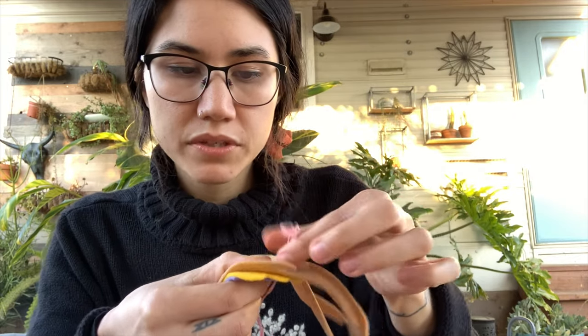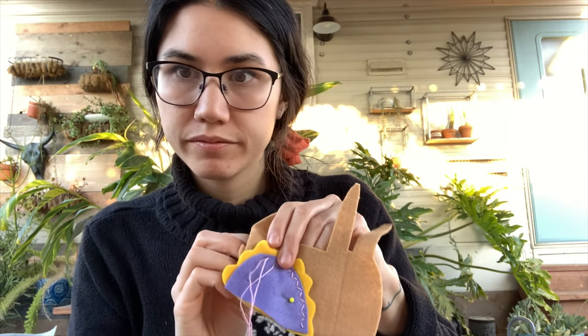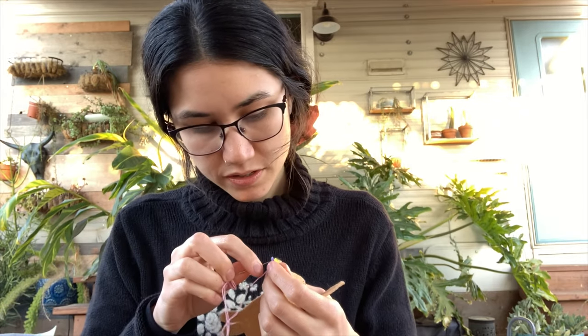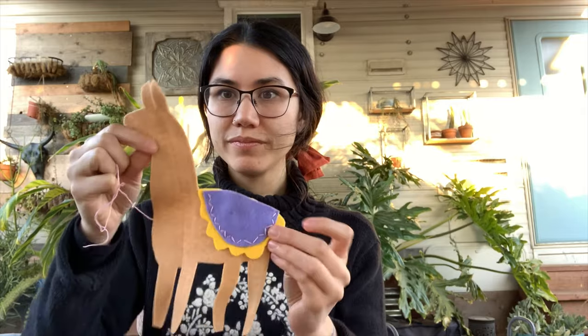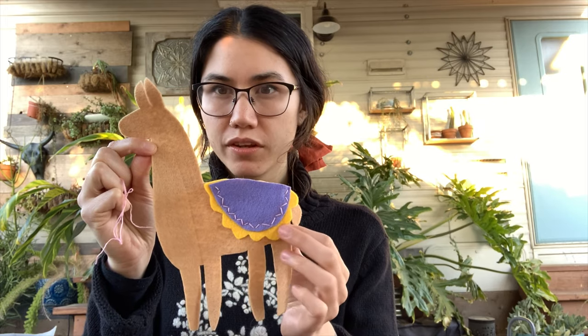Sometimes, like I said, if you're going too fast a knot will form, so you just have to be careful about bringing the thread all the way back through. My tail's getting a little short so I'm going to pull it back. Once I get to the end — this is what I have now. I can take this pin out. I've got my cute little llama, yay!